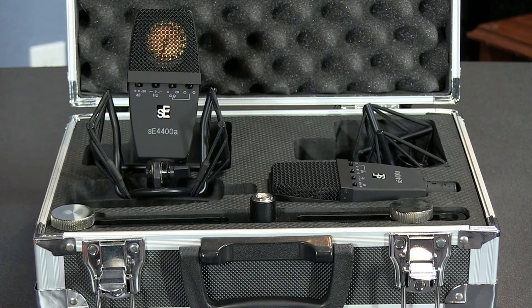So what gives it that vibe? Well, first we have a glued and hand-tensioned gold-sputtered capsule, and a transformer. The frequency response doesn't have the typical bump in the presence range, but more in the air range of around 11kHz.